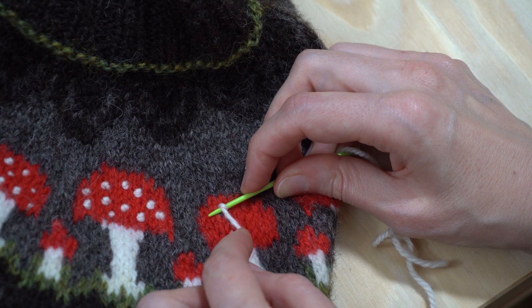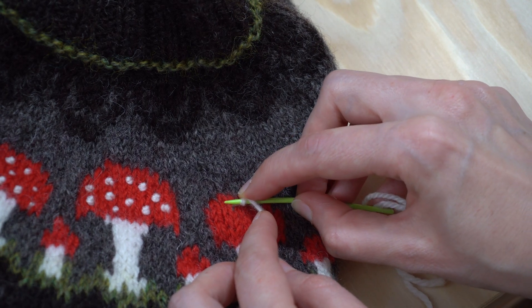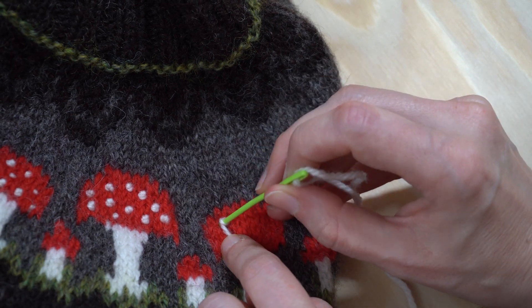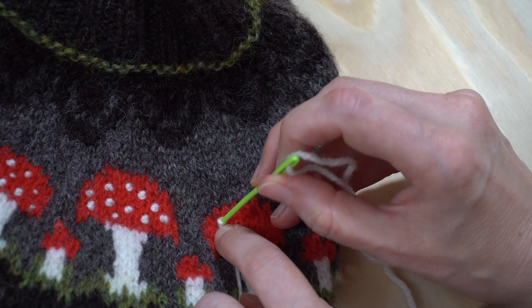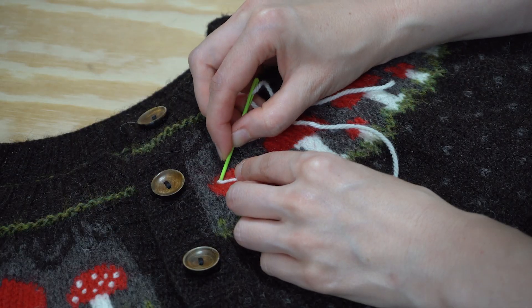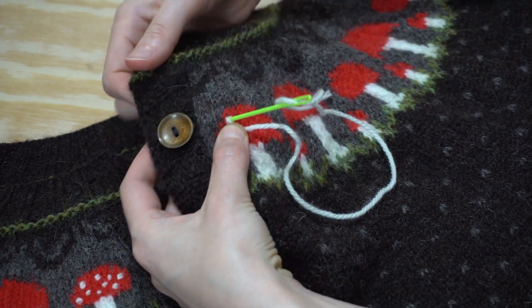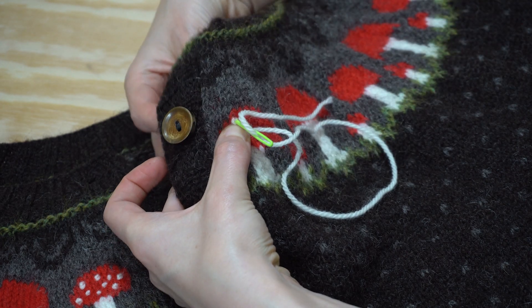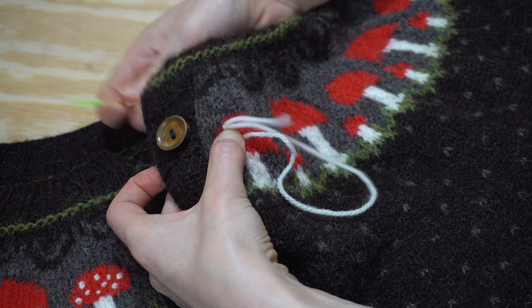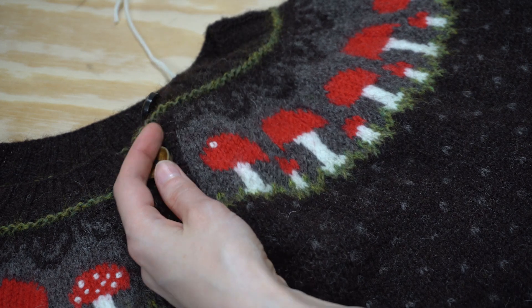Now hold this wrap firmly with your thumb while you poke the tip of the needle back into your work, but be careful not to poke it through in the same place that you came up. If you do that, your French knot will disappear into the back of your knitting and never be seen again. What I'm doing is stitching over the top of one leg of a knitted stitch, and that will help my French knot sit proudly on the surface when it's finished. Hold that wrap steady while you pull the needle through to the back, nice and tight, and we have one French knot finished.